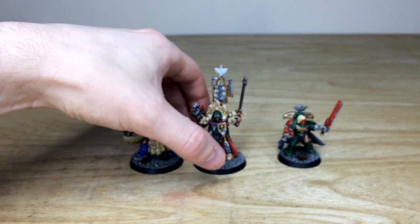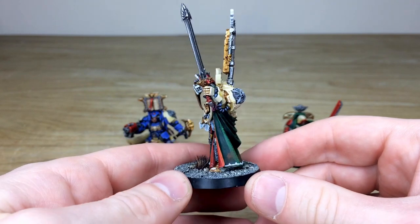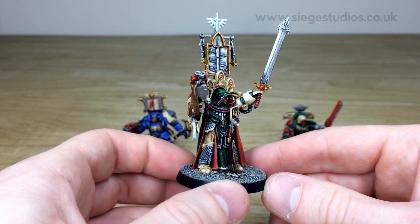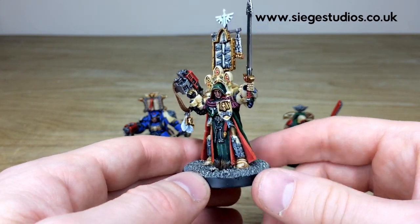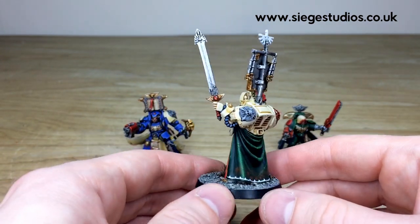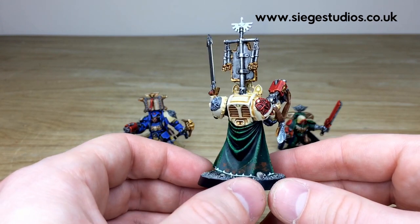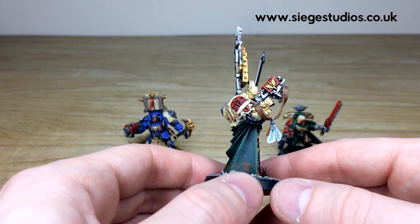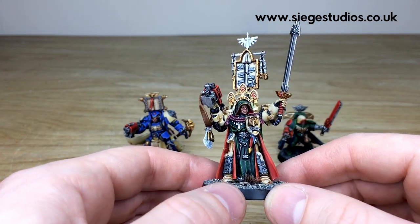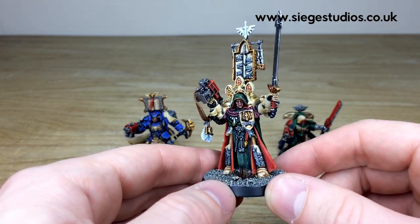Next we've got the man, the legend — Belial himself. Belial is a Finecast miniature currently, and we're hoping he gets a new model in the near future. Every little bit is fully painted here with multiple stages of highlighting. You've got his famous blade with a pommel gem, the cloth work has lovely texture so it looks like material, all the intricacies on his armor and lenses are done, and the face, eyes, and everything fully painted.